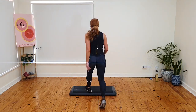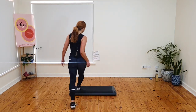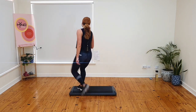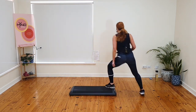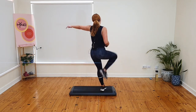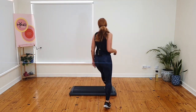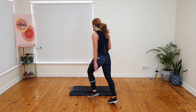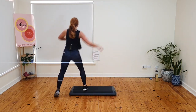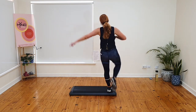We are moving on. Double stomp. Single stomp. Basic. Knee. Watch the change — double, I go out wide. Single. Basic. Knee. Out wide. Back for a single. You know where this is going. Basic. Knee. Out wide. I go over. Out wide and over. Basic. Knee. Out wide and over. Let's go.